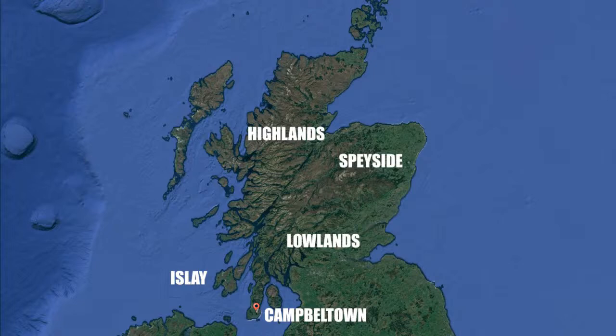I don't want to assume everybody knows everything — you can have newbies, you can have people who know more, so just bear with me if you already know all this stuff. Here is an overview of Scotland. Campbeltown is on a peninsula — the end of the Kintyre Peninsula, west of the Isle of Arran, west of Glasgow.